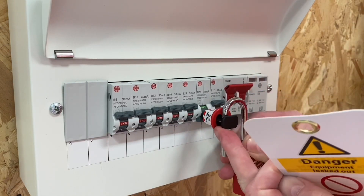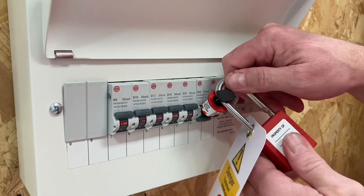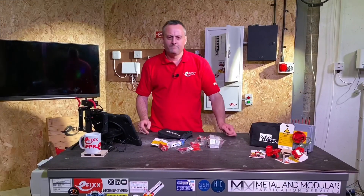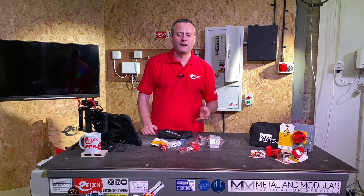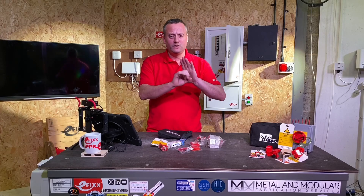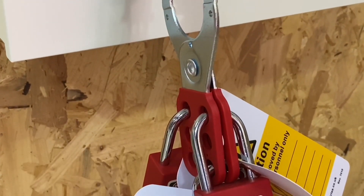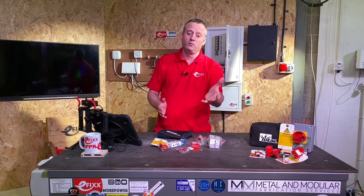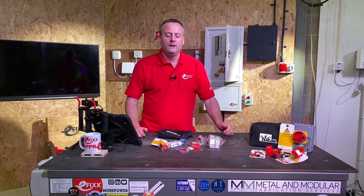It's a simple case of passing the padlock through the hole to secure the isolation, leaving the tag for a visual display, and keeping hold of the keys ourselves. That's the pins-out device — there are two holes above a lot of circuit breakers so we can push those pins out into position and lock off the device. We can also include the hasp for a multi-lock, meaning up to six people could be in control of that circuit, and all six must agree to remove their padlock before the circuit can be re-energized.